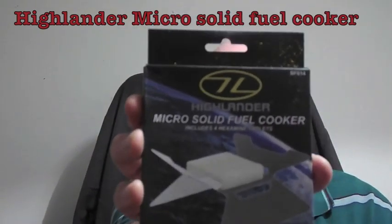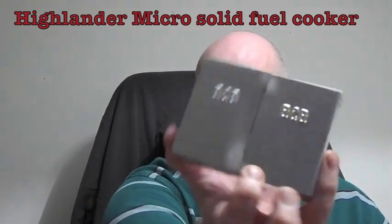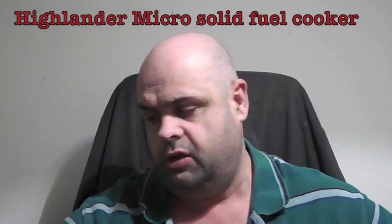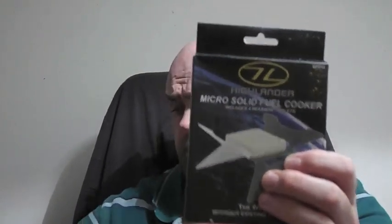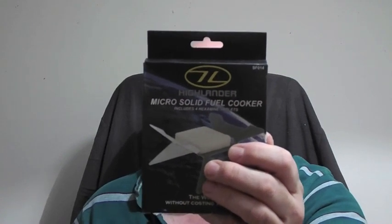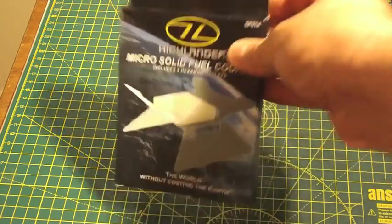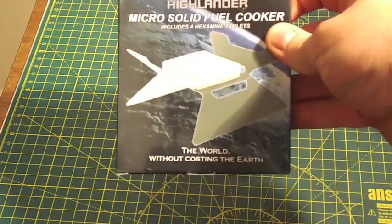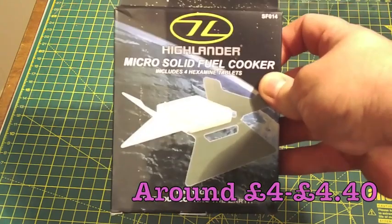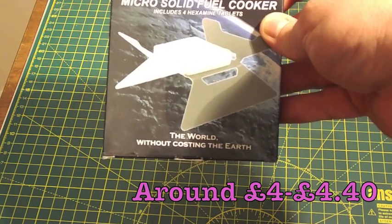You can see it from the front there. It replaces the old hexi stove and it's slightly different from the new BCB folding stove. The reason for this is it's supposed to be a lot lighter and a lot more versatile to put in a light hill walking pack. So we'll take a look at it inside and then maybe see how we get on with it outside. It includes four hexamine tablets inside as well.